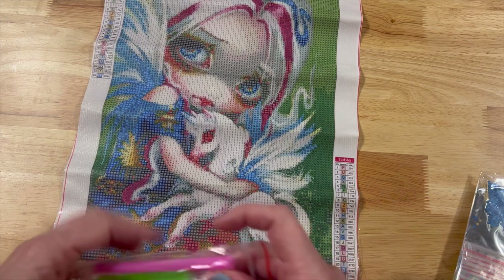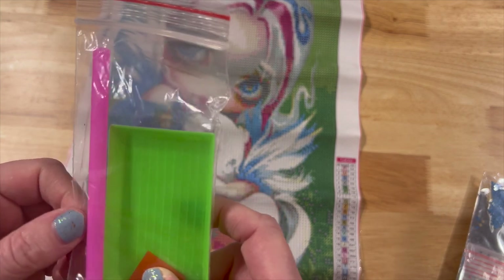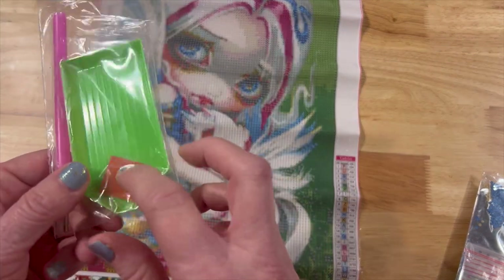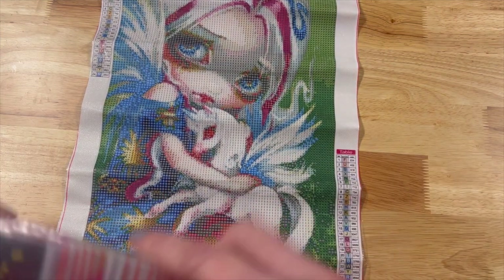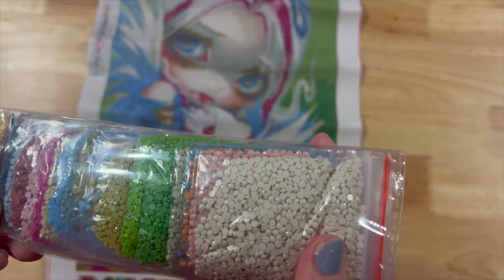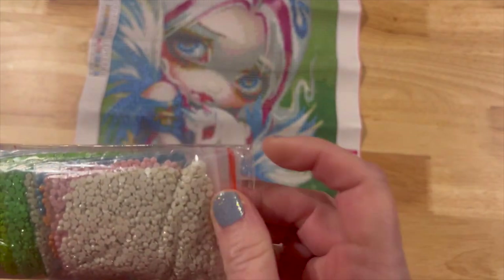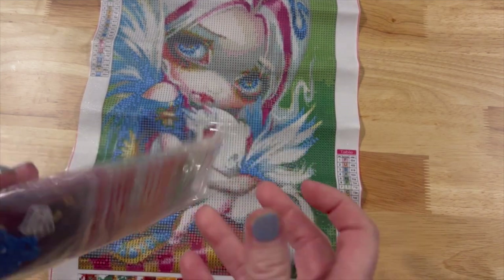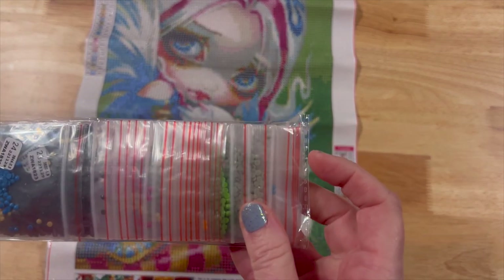It also has the same tool kit — a boat, a plate of wax, and a pen. I would have thought that because this is a full canvas it would give you more than a small little plate of wax. Then it has all of the drills here, and this one comes in sealable baggies, whereas the sloth came in regular bags. I'm not sure why there's a difference, but that's fine.